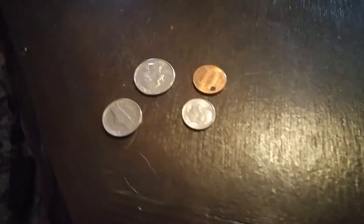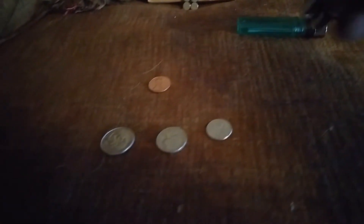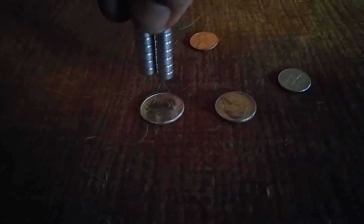Now what I have here is a nickel, dime, quarter, and penny. I've also got a cigarette lighter and my leftover magnets — no question these are magnets. Obviously: dime, nickel, quarter, penny. Nothing happens when I bring the magnets near the coins.